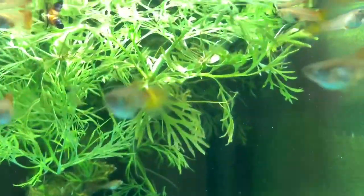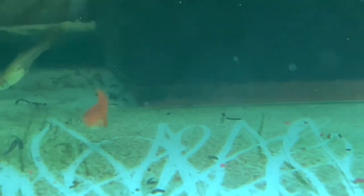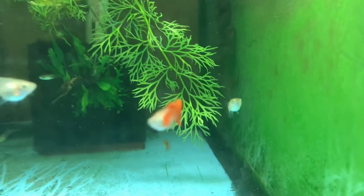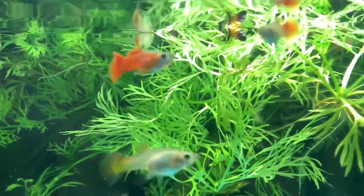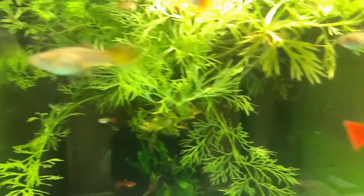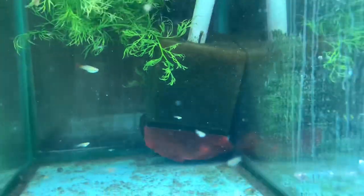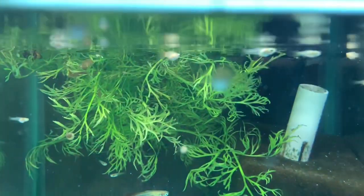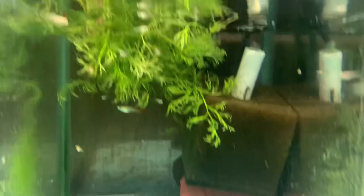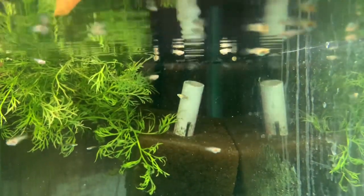These are the Roebuck Reds, obviously related to Ed's full red line, and so far so good. I've only culled one fish out of here so far, but there are probably more to come. There are only about five males in here and they're still developing. This is just a tank of females I culled, and this is a tank of babies from June 4th that are also the Roebuck Reds. These take about three months to start coloring up and there are quite a few in here.